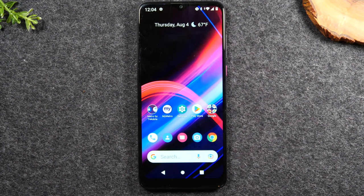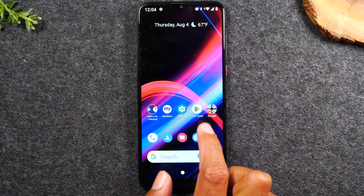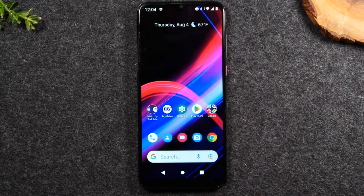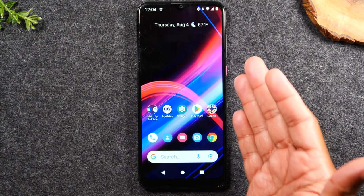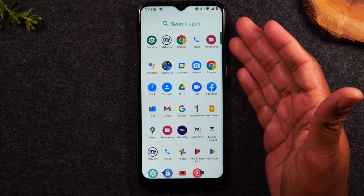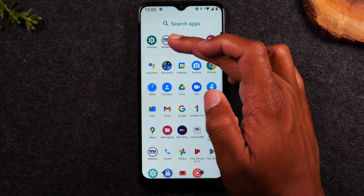In the next section, we're going to go over applications — how to find them and how to download new ones. On your home screen, you'll have a few applications visible, and you can swipe left and right to see more. But to get to the full list, swipe up on the home screen. This takes you to the app drawer, which shows you all the applications currently installed on your phone.